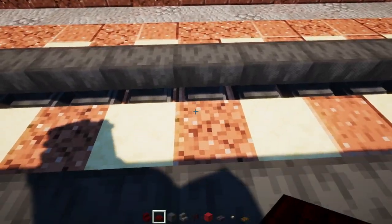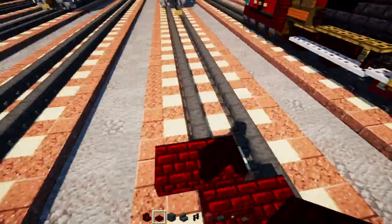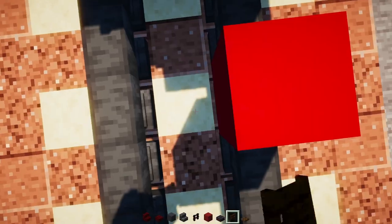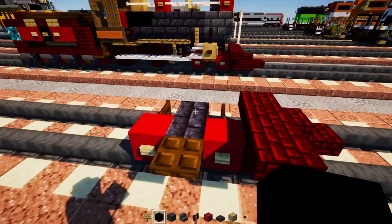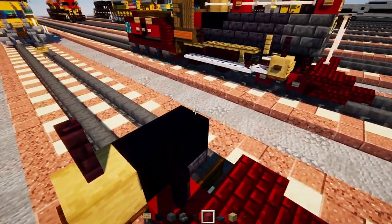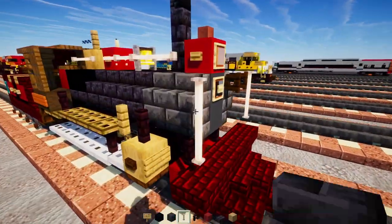First we're going to add in our red nether brick slab, then a block behind it, then stairs to the right side of that. Add another red nether brick block here, three blocks wide, and red nether brick slabs right at the top. Then add in red concrete, skip a block, red concrete, birch buttons to the sides of that. For the axles, add in dark oak fence gates, then polished black stone brick slab two blocks wide, a dark oak trapdoor on the outside, and two black concretes with a stripped oak wood to the side.